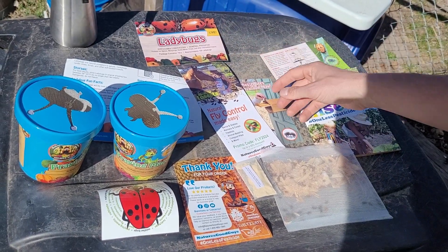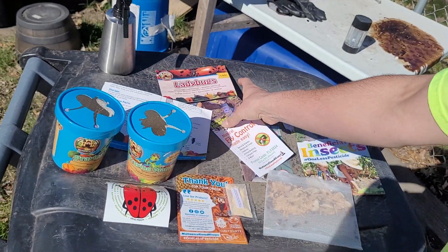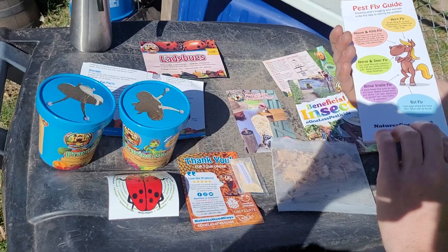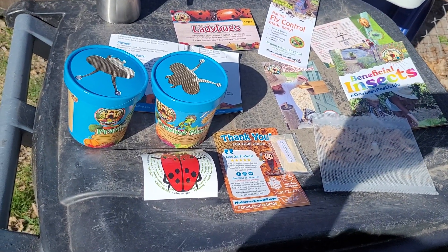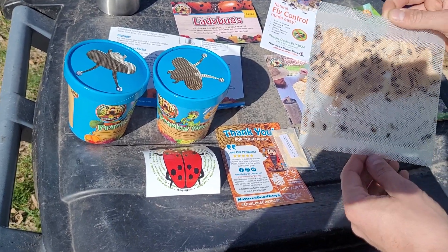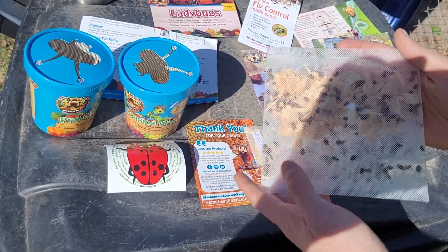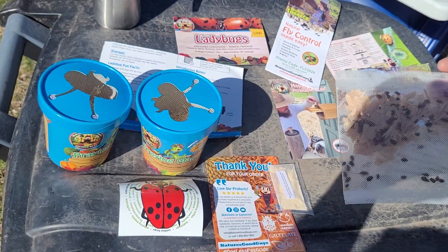We're going to talk a little bit about it here. This is from a site called Nature's Good Guys — they sell all sorts of beneficial insects. I already dumped them out onto my plum trees since my plum trees are in bloom right now. I got ladybugs — should be 150 ladybugs per pouch.